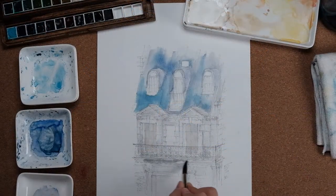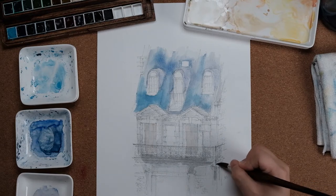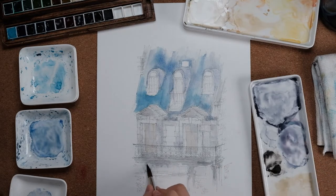So this is it for today's video. Thanks for watching, and I hope it was a helpful video. Have a happy watercolor painting hobby, and I'll see you guys in the next video. Bye!